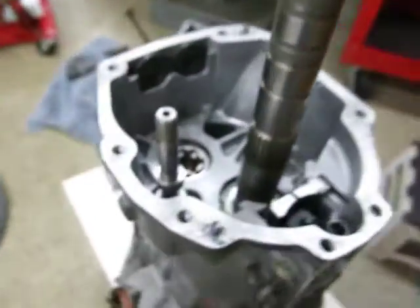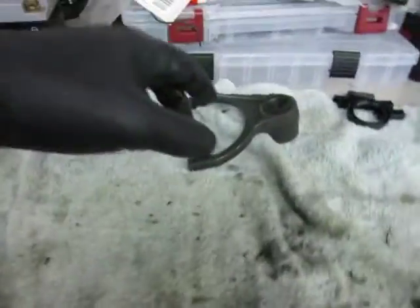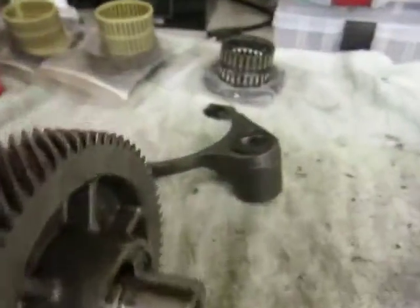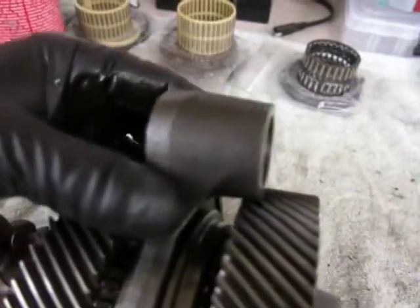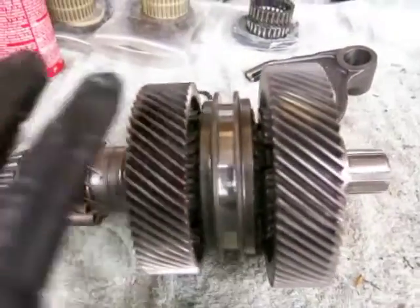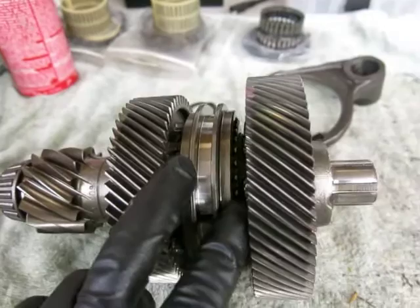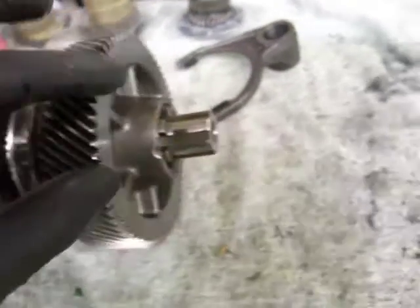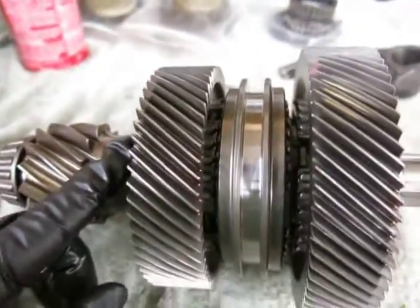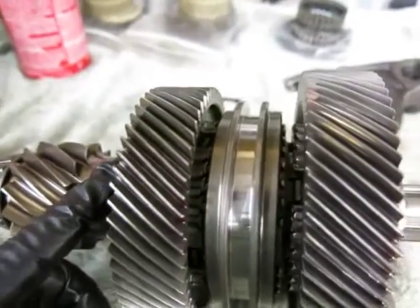The next thing to install is the countershaft extension assembly. You do that in conjunction with the first shift fork that goes on this shift rail — those go in as a set. I'm going to take these pieces off and change out the synchros in here. There's also a needle cage bearing in there, and there may be one on this side as well, so I have to take that apart and change those out.